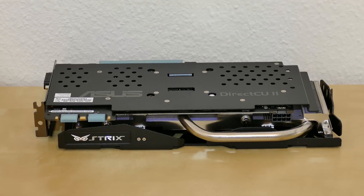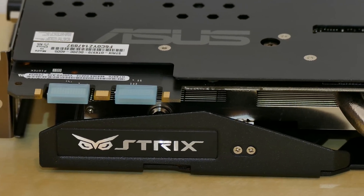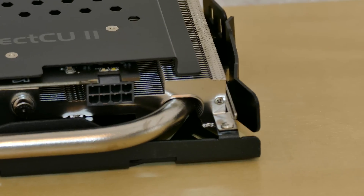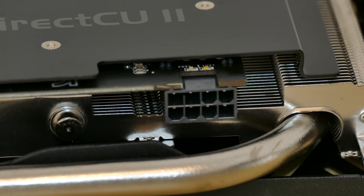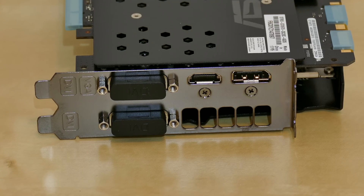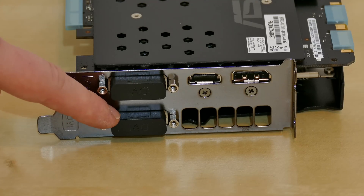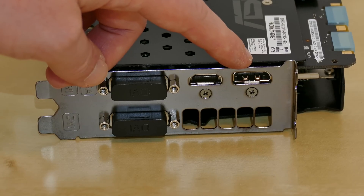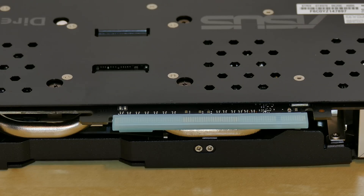This is the underside of the card. As we zoom in, there we have the connectors to make two cards work together, protected by plastic. And over there we have the power supply connector — an 8-pin PCI Express connector. Here we have the connections: a combination DVI and VGA port, a dual link DVI, an HDMI, and a DisplayPort 1.2. This card does support resolutions up to 4K. And here we have the PCI Express connector.